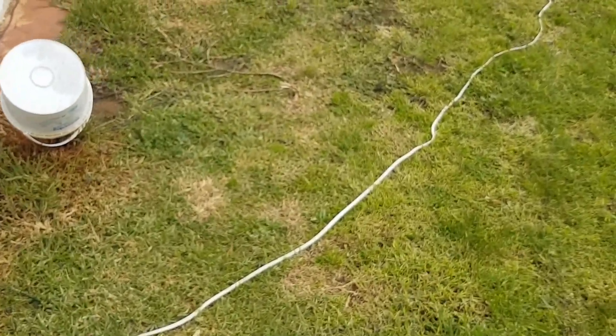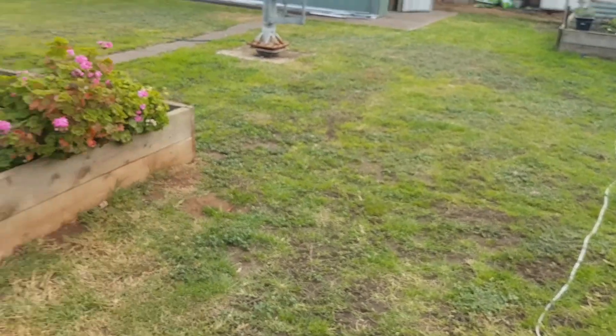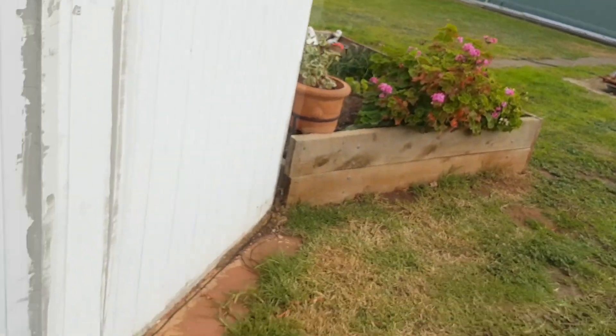This long bit of three-core electrical wire goes all the way out — I've got quite a few that go in that direction, and a couple that go over in that direction there.